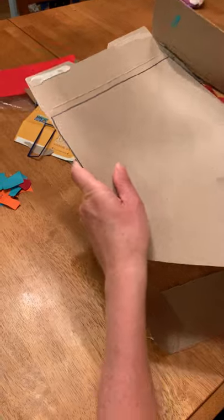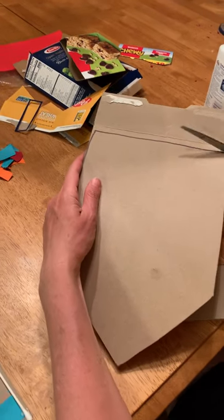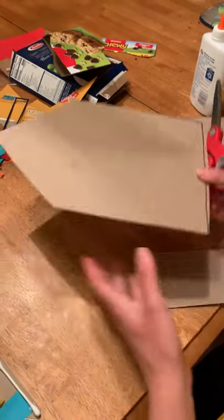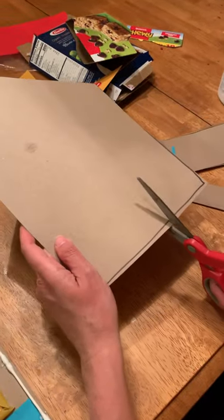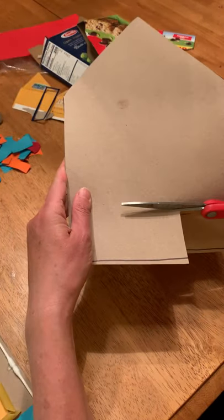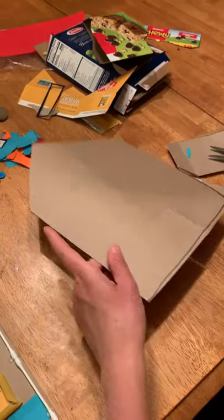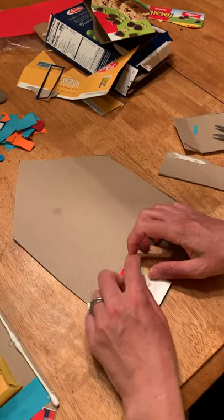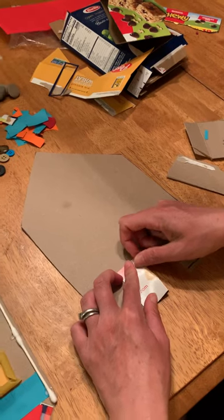So once I cut out my house, you might need a little help if your cardboard is thick. The way I made my door pop out, I just cut one side. And then I turned and cut another side. And then I can open the door and have it still there. Or you can cut the door out altogether.